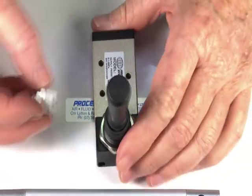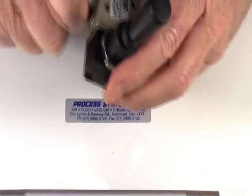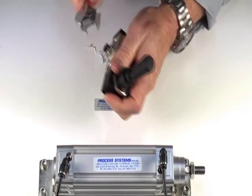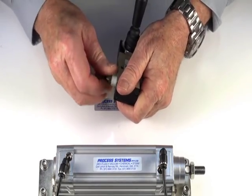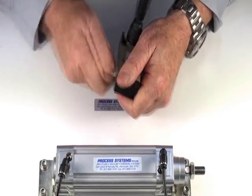I'll demonstrate how it operates. Put a fitting in the inlet port and two fittings into the outlet ports.